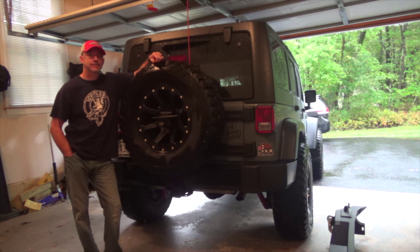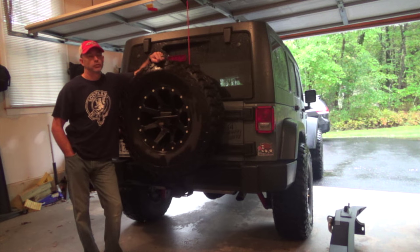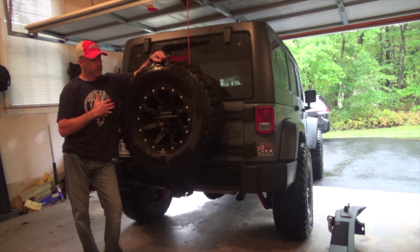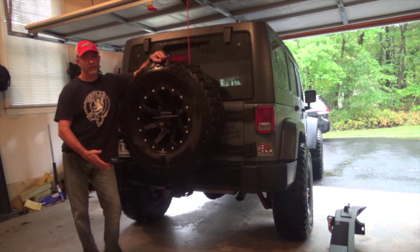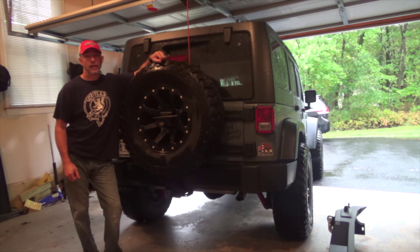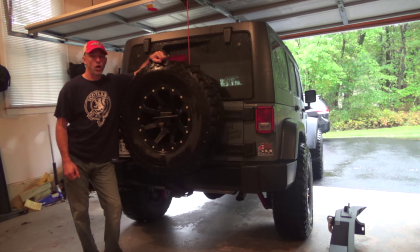Hey there, CPO here. It's kind of rainy and miserable outside, but a great day to do some work on the Jeep. Today I'm installing the Trail Force HD bumper from Barricade, and I got the one with the tire carrier. You're going to see me remove my existing tire carrier and factory bumper, then I'll show you a little bit about this Barricade bumper and we'll get it installed, hopefully helping those interested in tackling this project or who want more information about this particular bumper.